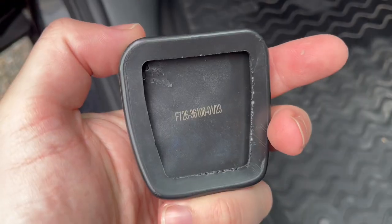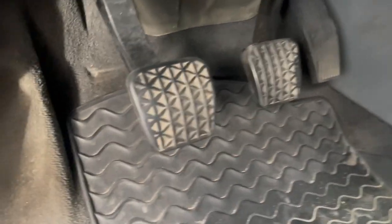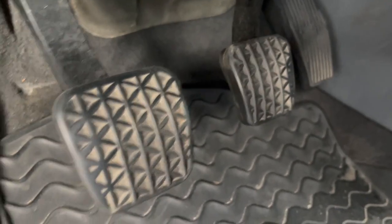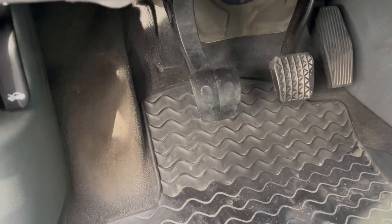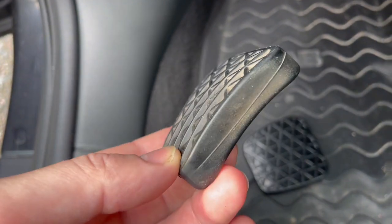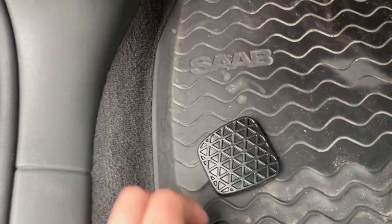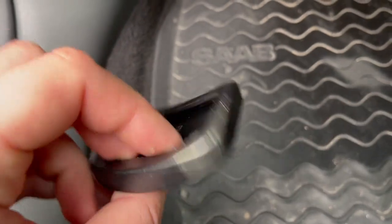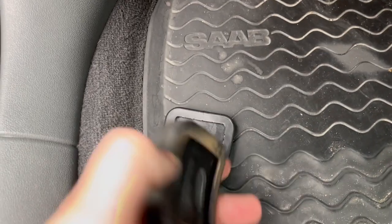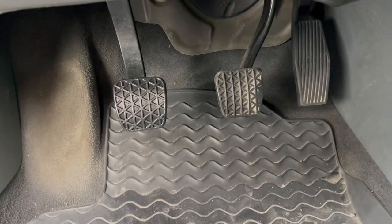I saw a post in the Saab Nuts Facebook page about somebody needing to replace the pads for their brake and clutch because they're worn out and their local DOT requires it. For me, my car has done 340,000 kilometers and they are kind of worn down and don't really look too good, so I wanted to find some replacements.